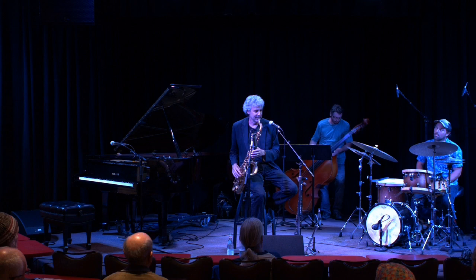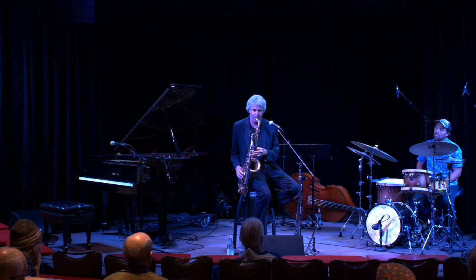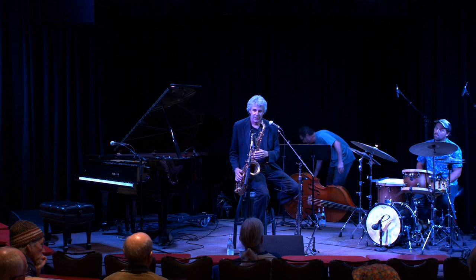If I try to play it like that it's kind of crazy, but if I go a lot easier, then it makes sense. As it gets faster, after a while you can play it as fast as you can hear it.